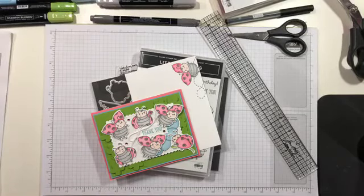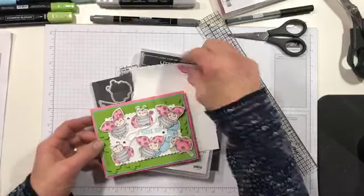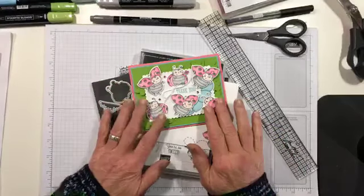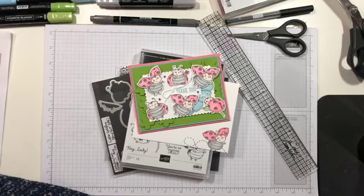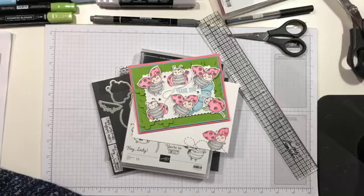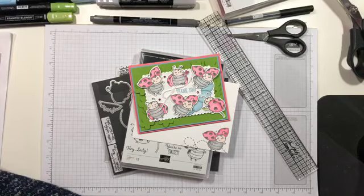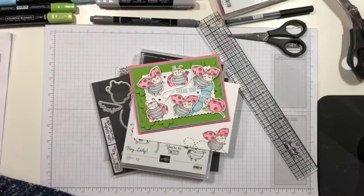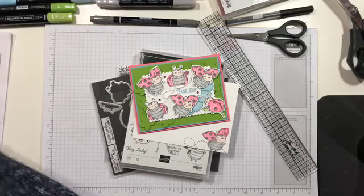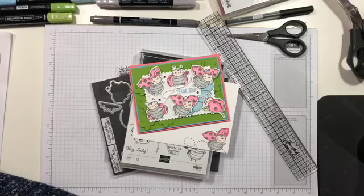Hi y'all, it's Mary with Stamps and Lingers, and it is Saturday night at 7 p.m. Eastern, which means it is time for a video tutorial. You can get a glimpse of what we're going to work on today. Let me go ahead and refresh off-screen to be sure that I'm transmitting as advertised, because otherwise I'm just out in the ether.